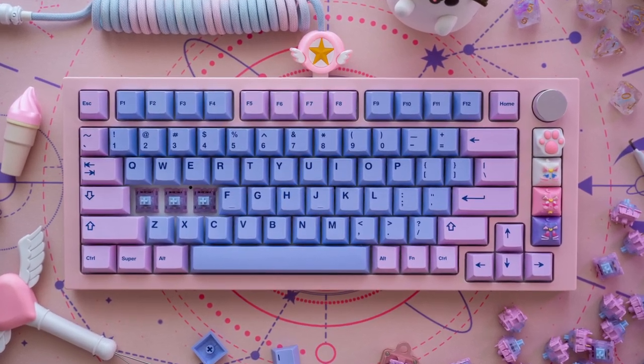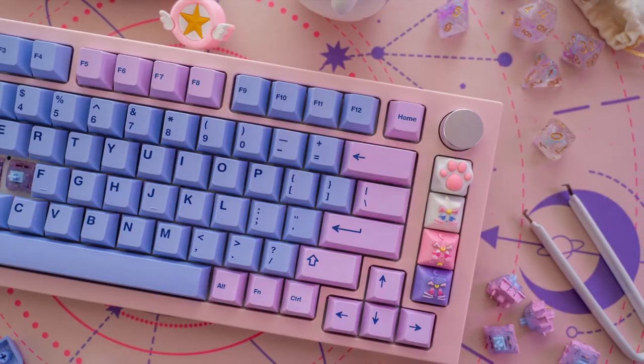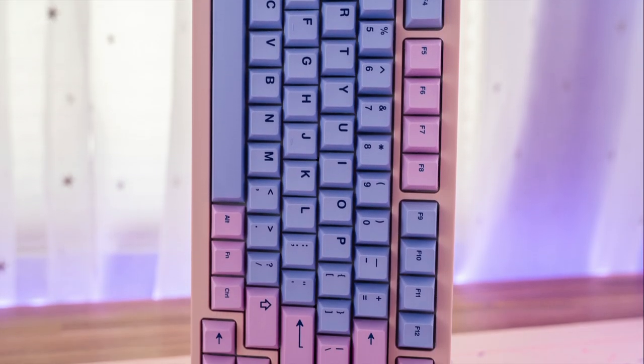Hi everyone! Today I'm going to be assembling a Sailor Moon themed keyboard featuring pink and purple pastels throughout the entire build.